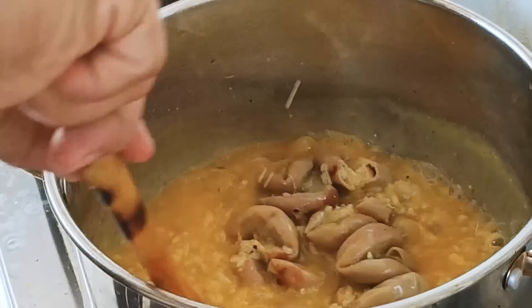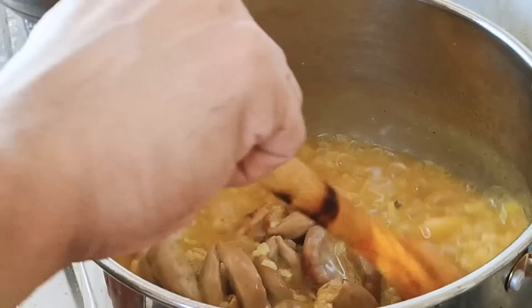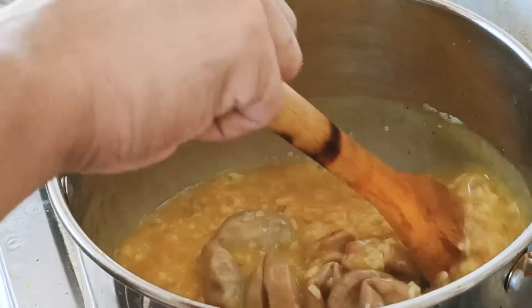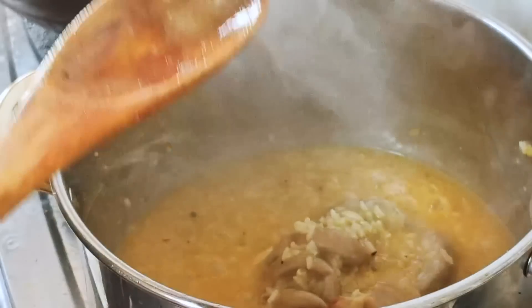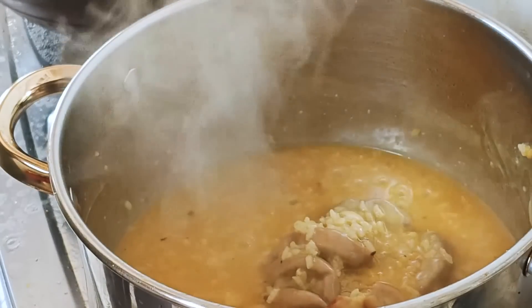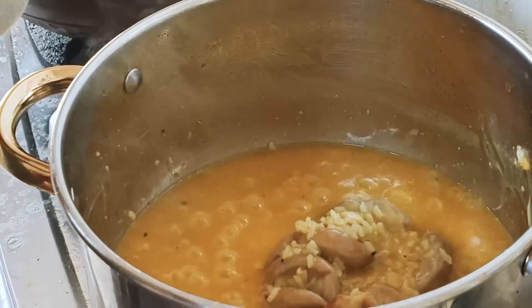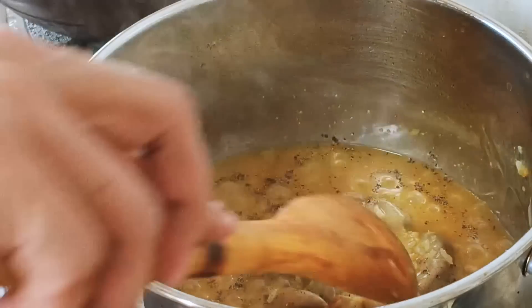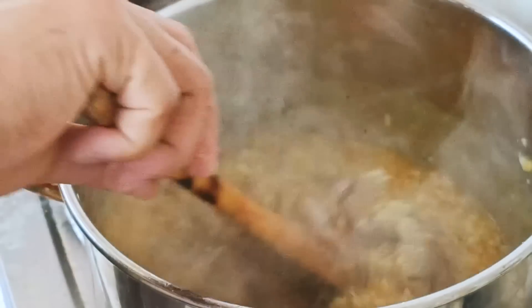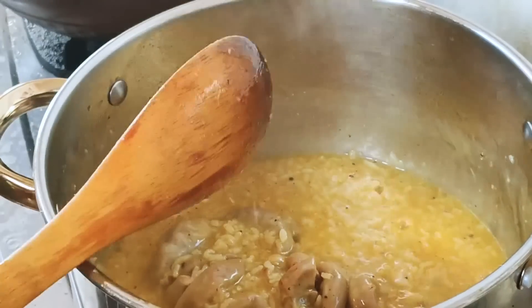Pag malapit na yan, pag nalapot na po, kailangan alalay na ng halo kasi masusunod po. Tikman po natin. Okay na po yung lasa. Lagyan lang po natin ng kaunting paminta. Yan, okay na po.